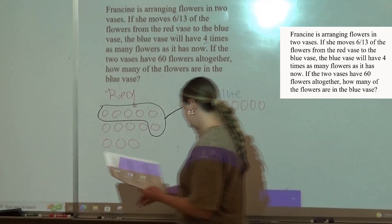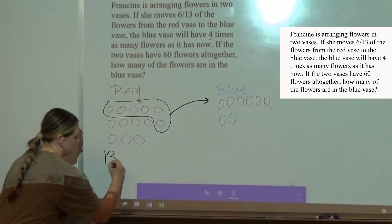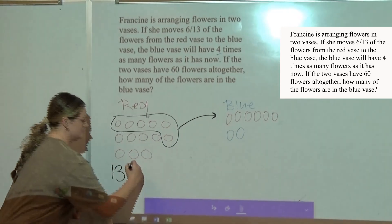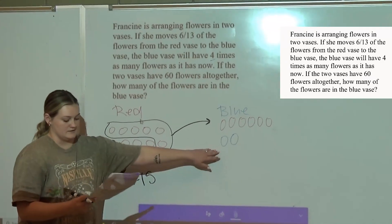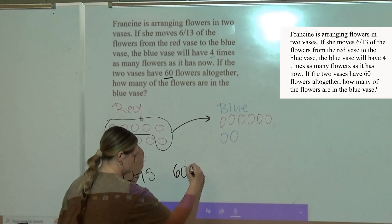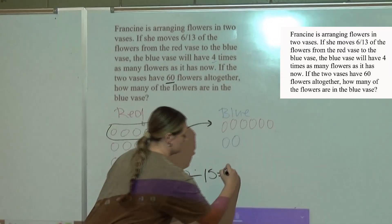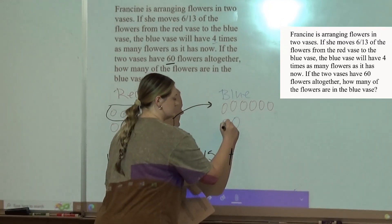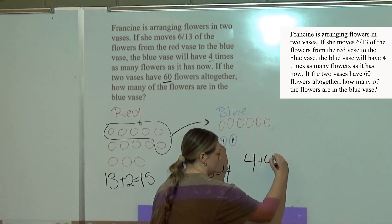I already have 13 over here. So I do 13 plus your new 2 that's in here, because now you have 2 blue flowers in there — 2. And I get 15. So then to find out what each one of these is worth, I will do 60 divided by 15, which gives you 4. So now I know that each one of these is 4 — so like this one's going to be 4 and this one's going to be 4. So then you really just do 4 plus 4, it gives you 8.